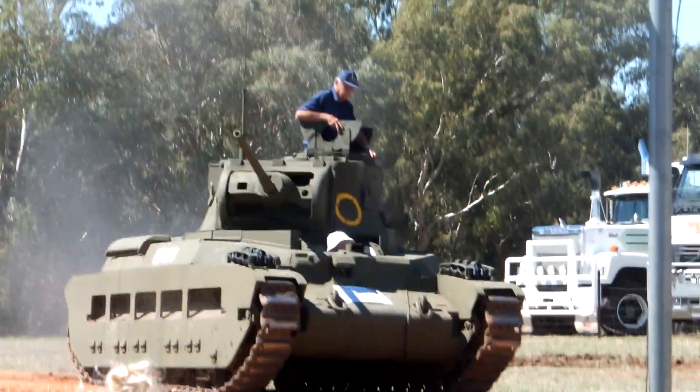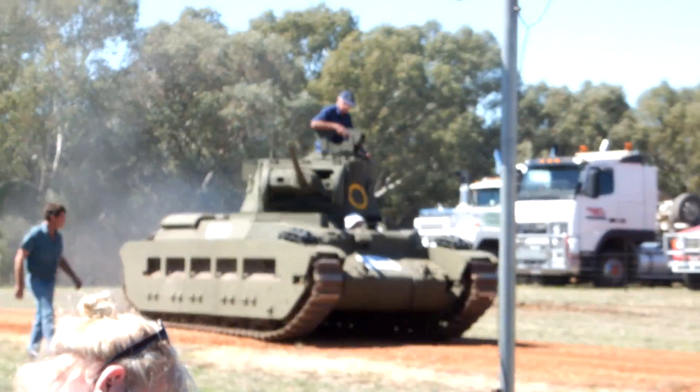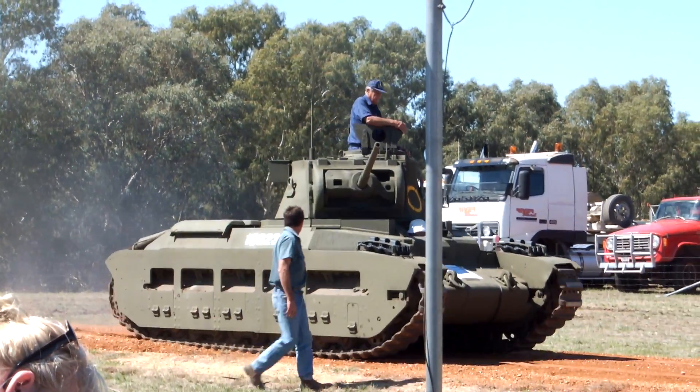The later model tanks, of which this is actually one of those, is fitted with a three-inch howitzer gun. It's a much bigger, more powerful gun.